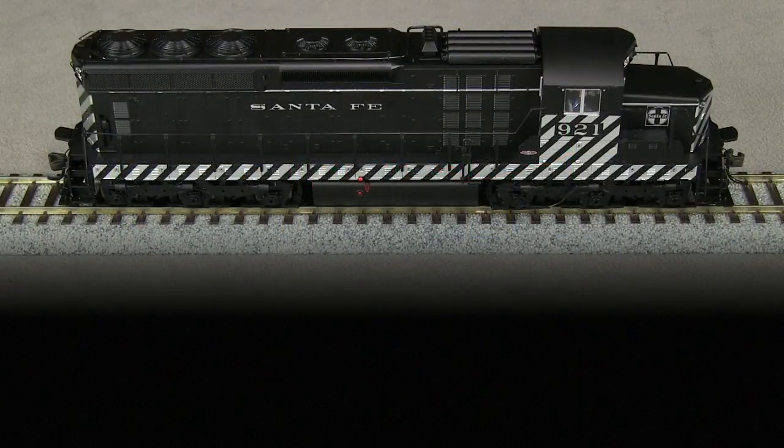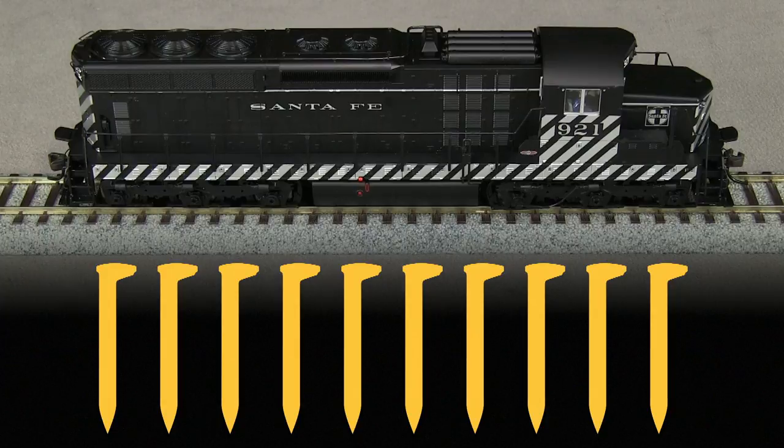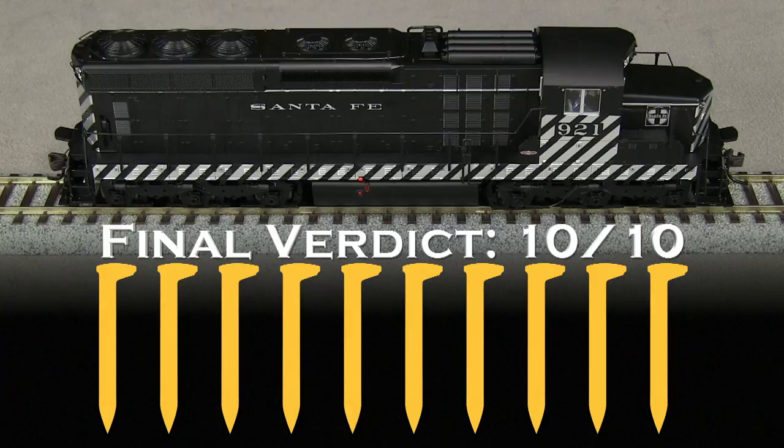Overall, this is a very nice model that runs well. Atlas has done a good job capturing the look of the as-delivered appearance of its early SD24s. Many Santa Fe modelers interested in the late 1950s or early 1960s era would probably like to have a few of these on their layout. This is a very solid effort from Atlas. My final verdict is 10 out of 10 spikes.